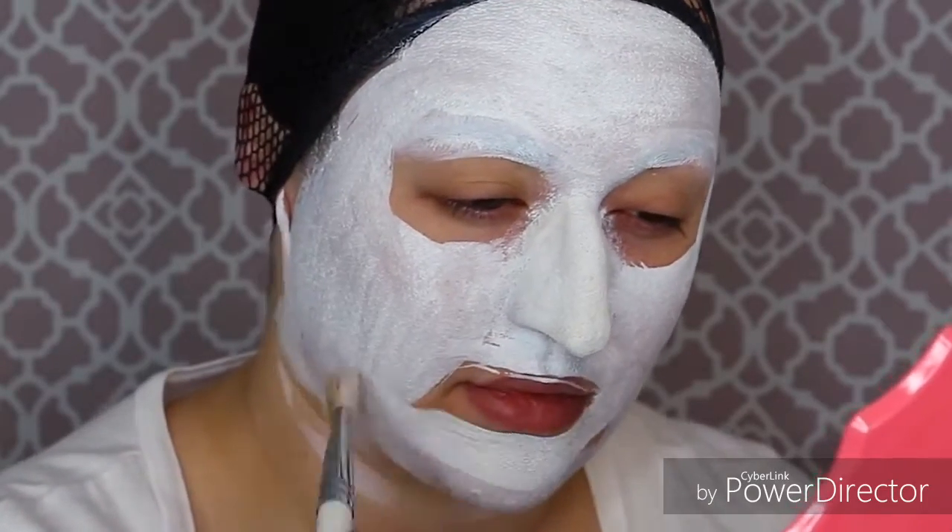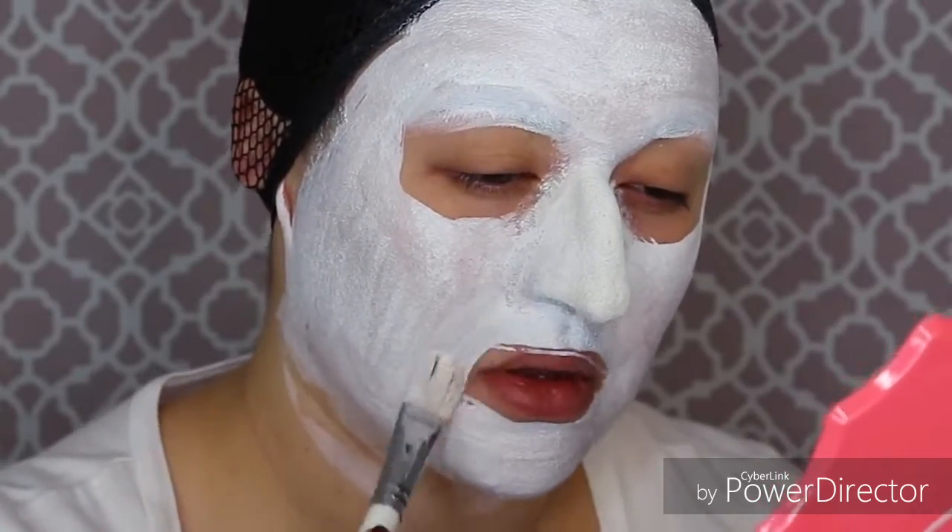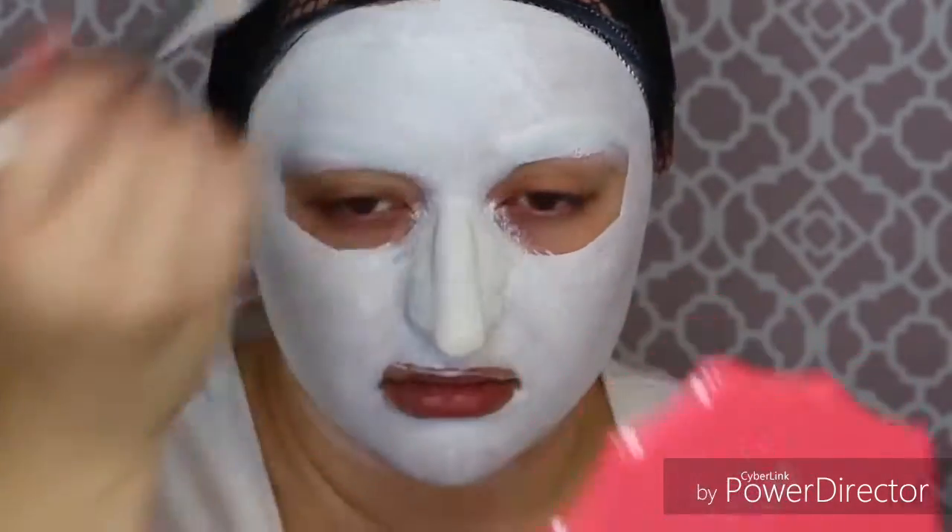This is probably one of the most easiest makeups I've done in a while, yet at the same time it's kind of difficult, and you turn out looking like a creepy masked person with all this white makeup on.